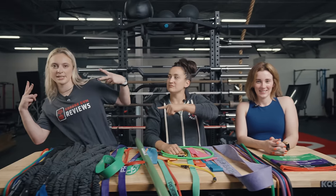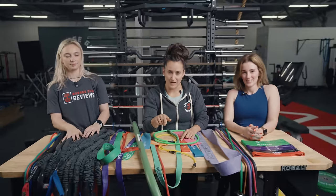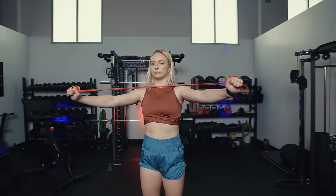What is up FitFam? This is Kate from Garage Room Reviews. This is Caroline. And I'm Nicole. We are here to talk to you today about the best resistance bands on the market and which ones we think you should buy.